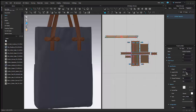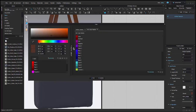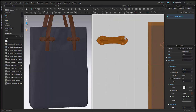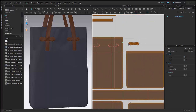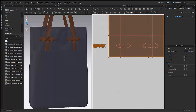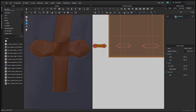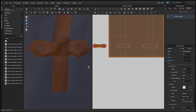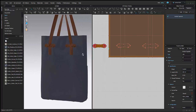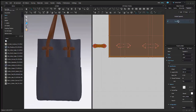Now that I have my bag together, I can go back and add some top stitching. I'm just going to set my top stitching color. I'll add it for my strap first and then go back to my body. Just set it on my little accessory pieces here. And if it's not prominent enough, I can always go back and make it bigger — I just want to make sure that I can see it on my strap.